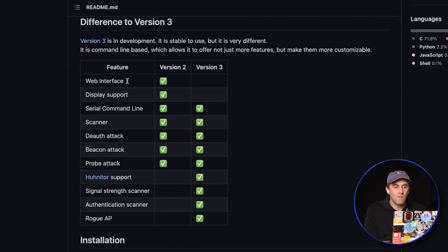In version 2 you have a web interface, display support, serial command line, scanner, deauth attack, beacon attack, and probe attack — all great features. But V3 adds additional capabilities, including support for a serial command line interface and a signal strength scanner.